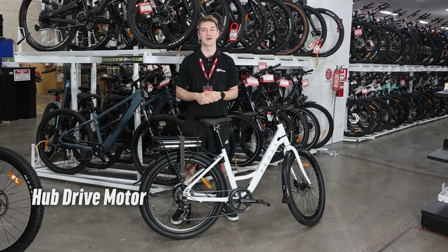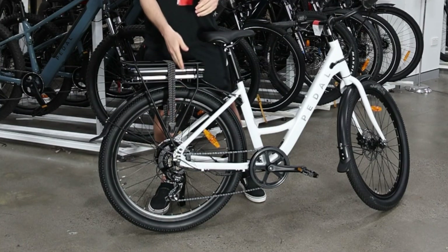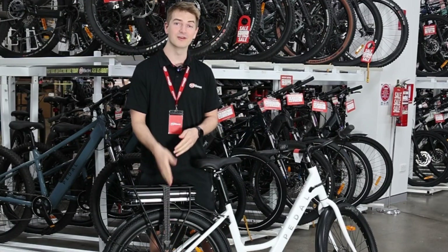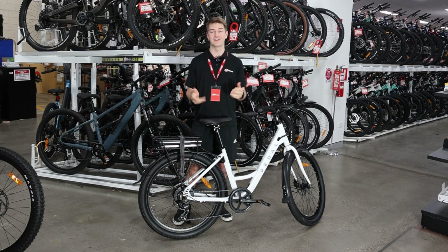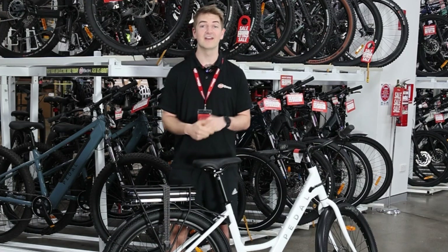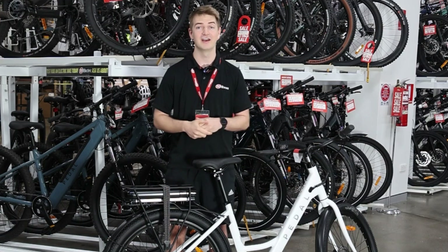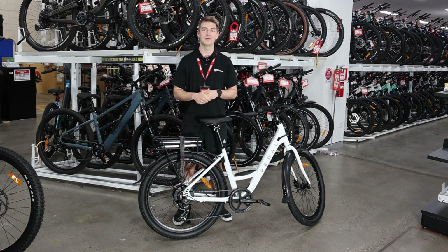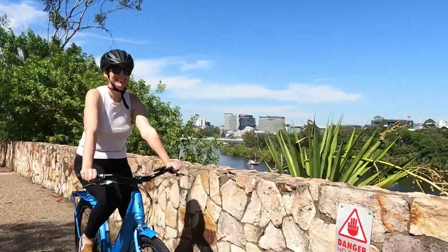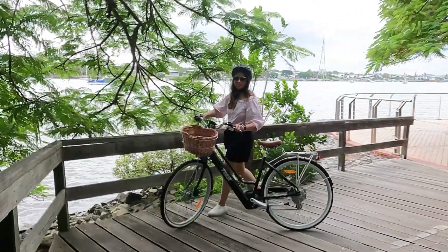This is a hub drive motor. What does that mean? It means that the motor is located in the hub of the wheel — on this bike, it's located in the rear wheel. This motor is a lot better value than many other types of motors on the market, and it's a little bit more simple, but in essence it's the exact same as any other e-bike — you get on it and ride it just like any other bike. The hub motor means you're not going to get assistance immediately as soon as you start pedaling. You'll have to pedal a little bit for the sensor to activate, and then it will accelerate the rear wheel and drive you forward.